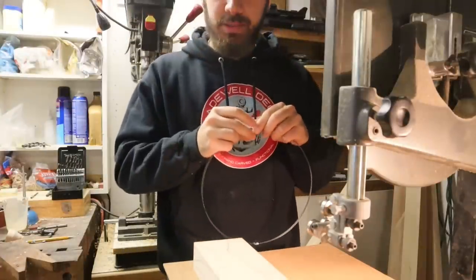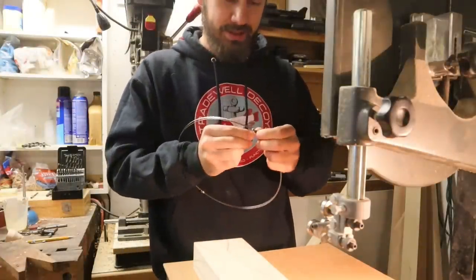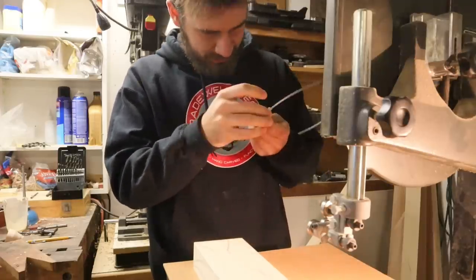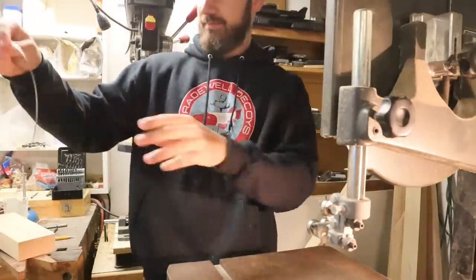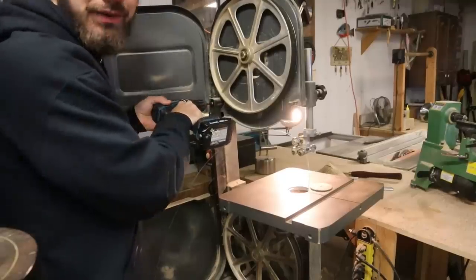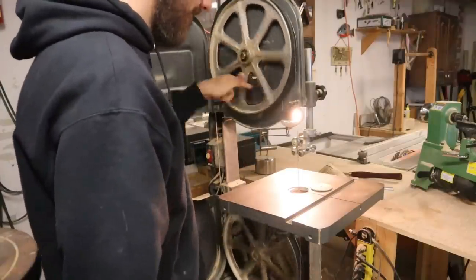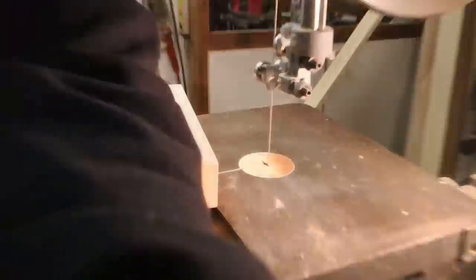I think I got the exact same blade because it was the only eighth-inch, 93.5-inch blade that they had. And boy, did they tie a knot into this twist wire thing. Let's put this on correctly. What a good start to a video. It's on there. Fresh blade.